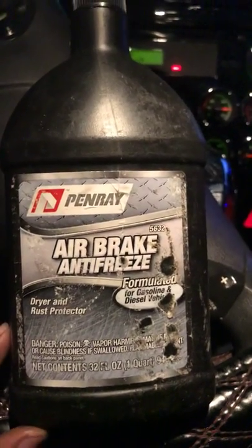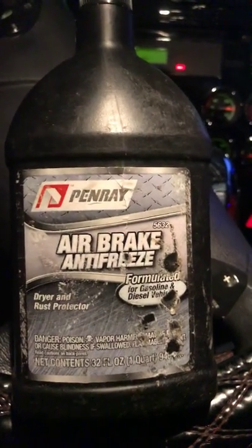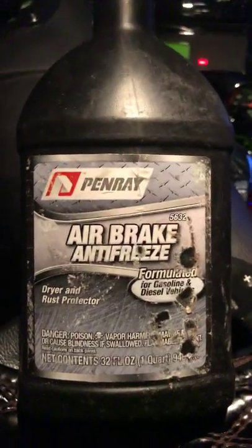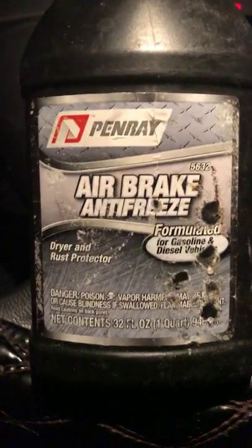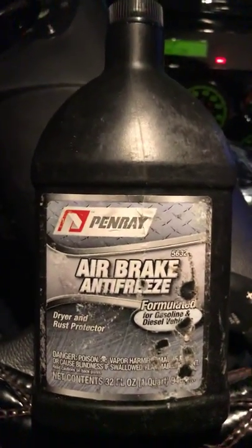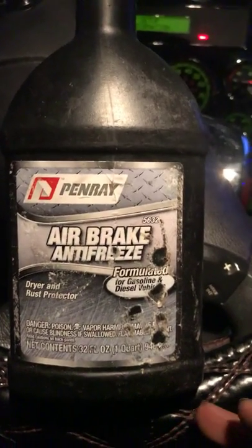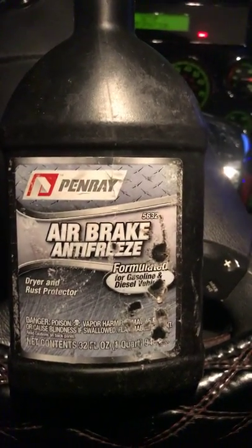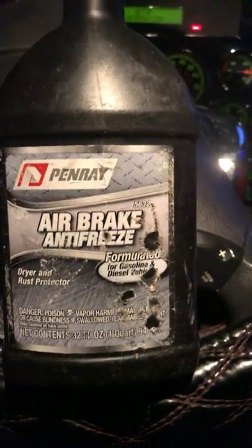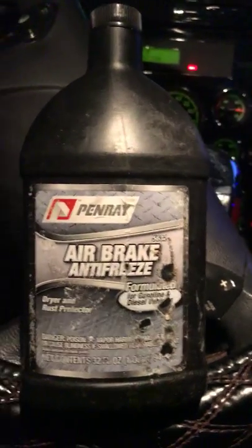It works better than alcohol because in your air system you have a lot of rubber parts and rubber fittings. When alcohol hits it, it unfreezes your system, but alcohol will also dry out your rubber fittings, and because of those drying up they'll eventually fail — then you have bigger problems like a lot of air leaks.